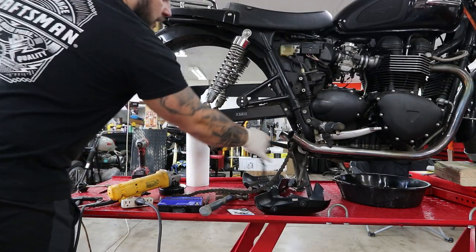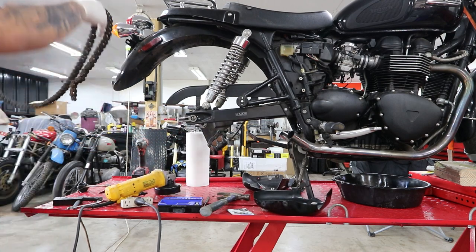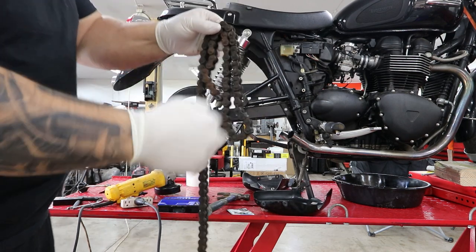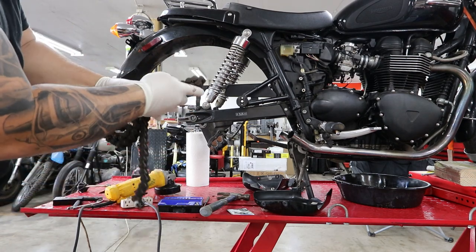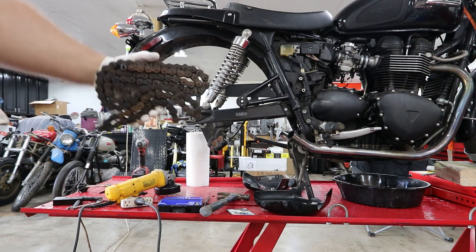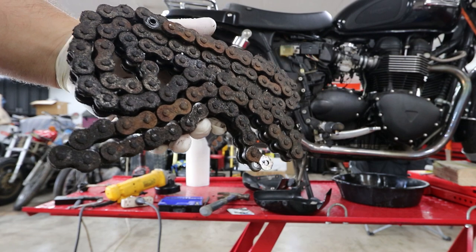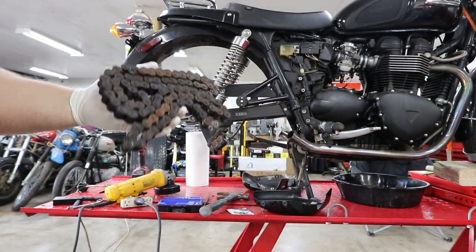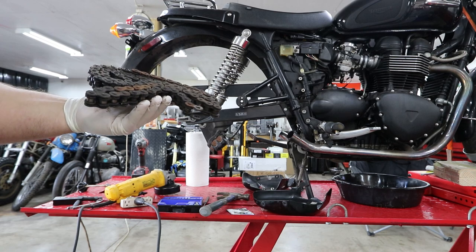The chain comes out — this is probably one of the worst chains I've ever taken off a motorcycle. It's in royally rough shape. It's been neglected — it's the original chain, I guarantee it — and it's time to ditch this thing.